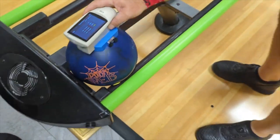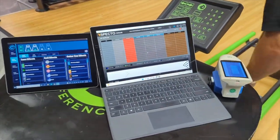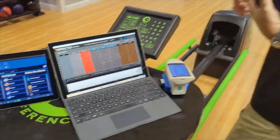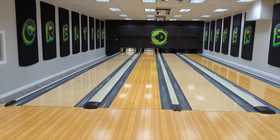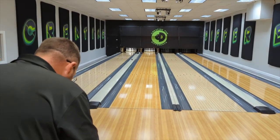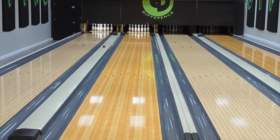This bowling ball is scanning right at a thousand grit from Hammer. We will take this bowling ball, throw it down the lane, and use some Spectro and some Clutch bowling technology to give you a real good overview of what this bowling ball does, what it's good for, and what environments it's good on. We'll start off having Billy throw this bowling ball fresh out of the box.